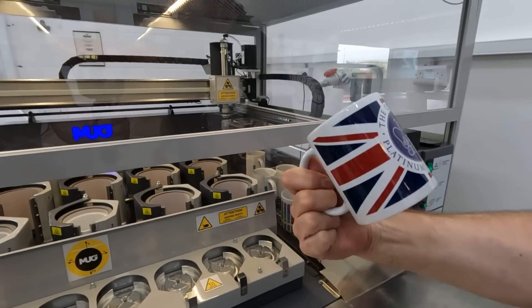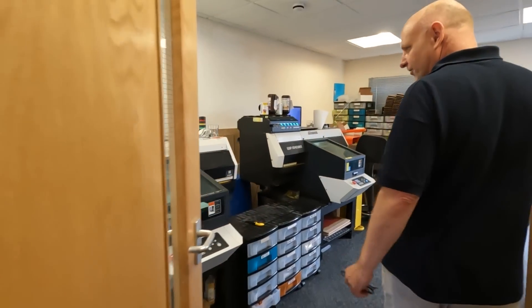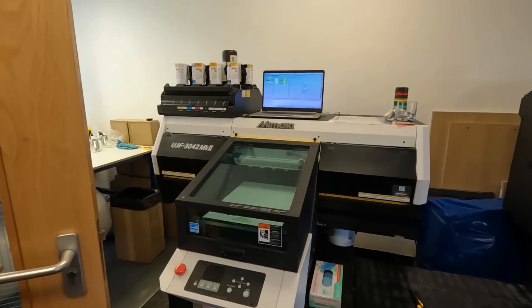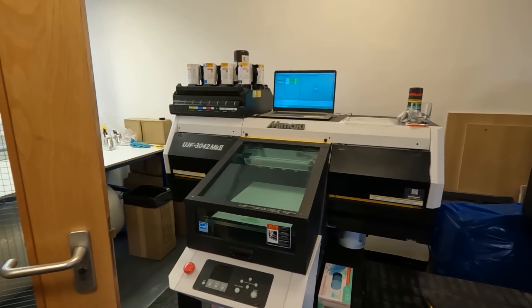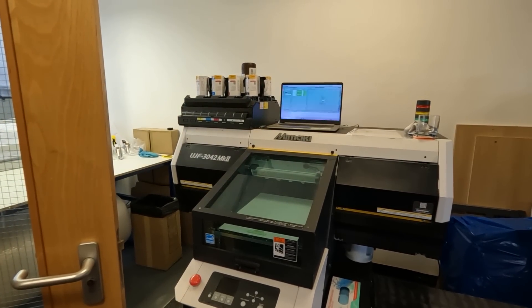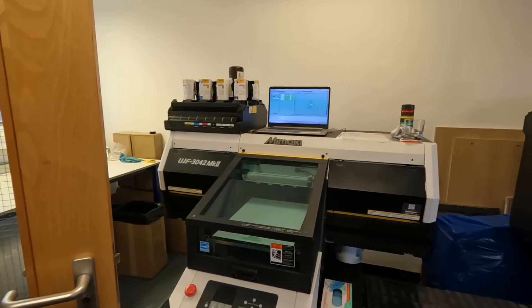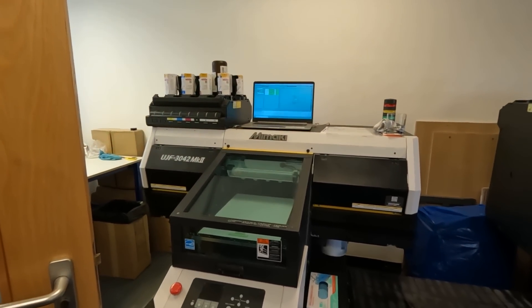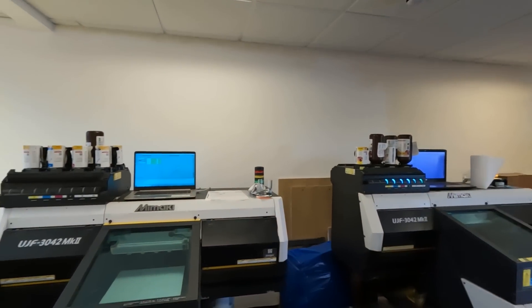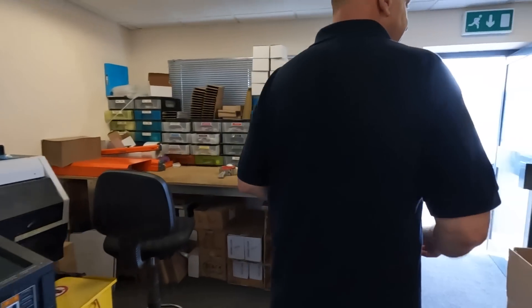Lovely, nice clear print. Now these are what's known as a UV printer. How a UV printer works is that the ink is hardened by a UV light. We'll come back to these, but I'm going to set this up for you so you can actually see. This would print the pens.